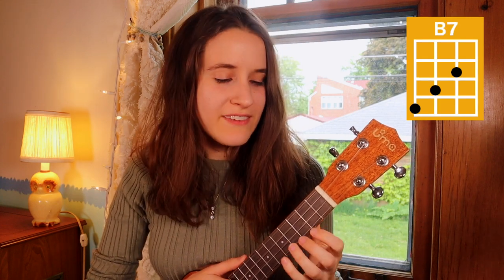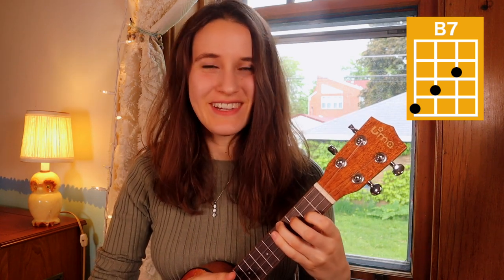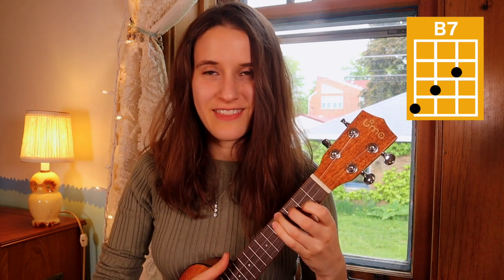Then the next chord is B7. You're actually gonna take this E minor shape and move the whole thing over by one string. So now you're on the second, third, and fourth strings, and this is B7.